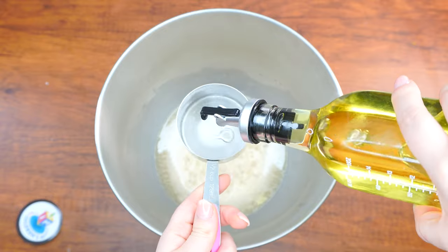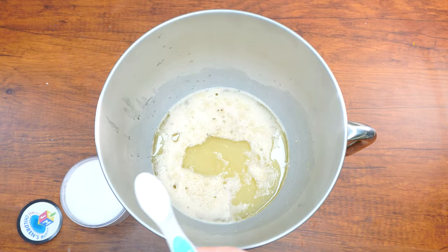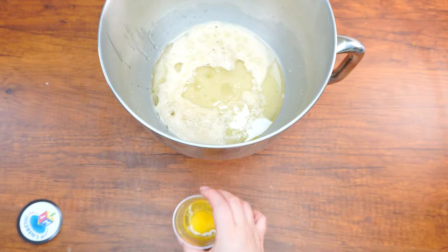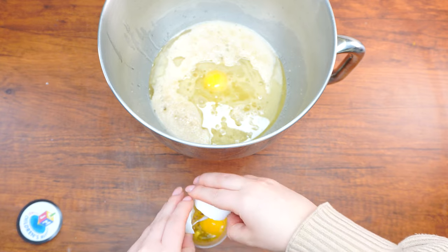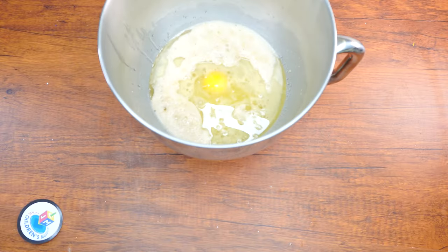Measure out a half a cup of oil and two teaspoons of salt and add them to the mixture. Crack two eggs, check to make sure there are no blood spots, and add them to the bowl. Mix it all up with a wooden spoon. Then begin to add the flour, one or two cups at a time, for a total of six and a half to eight and a half cups. After each addition of flour, mix the dough until the flour is fully blended in.